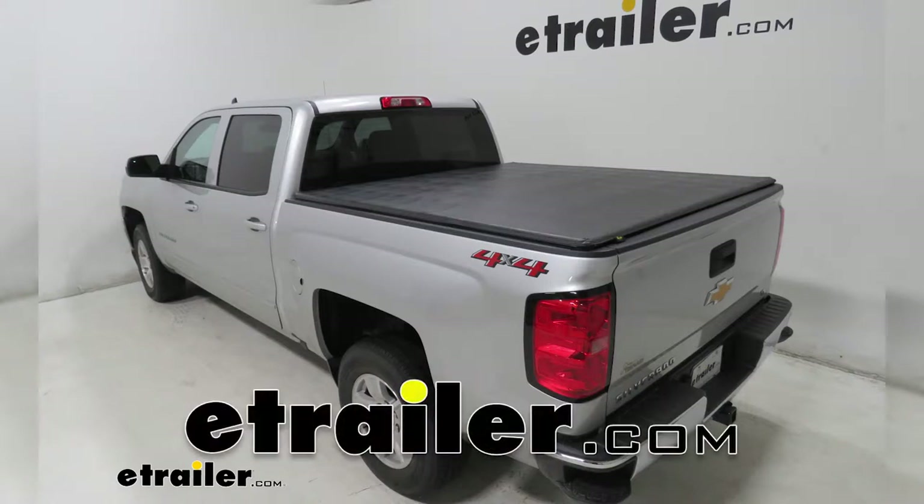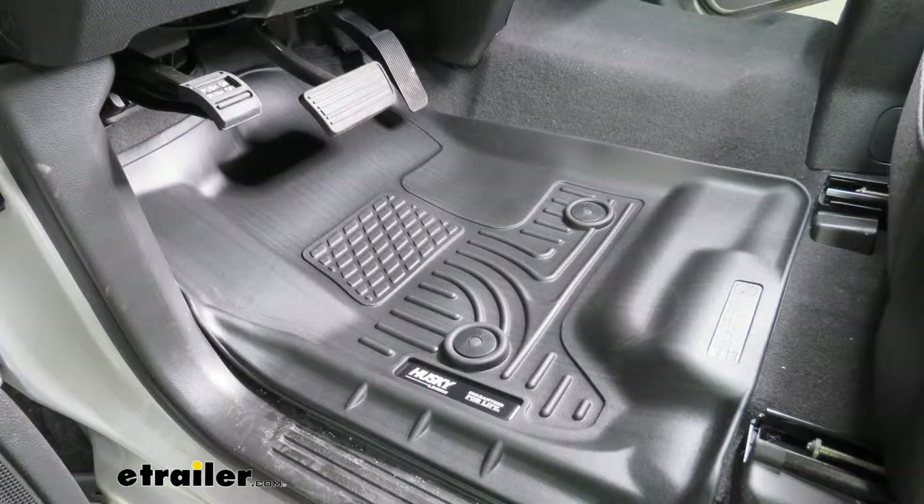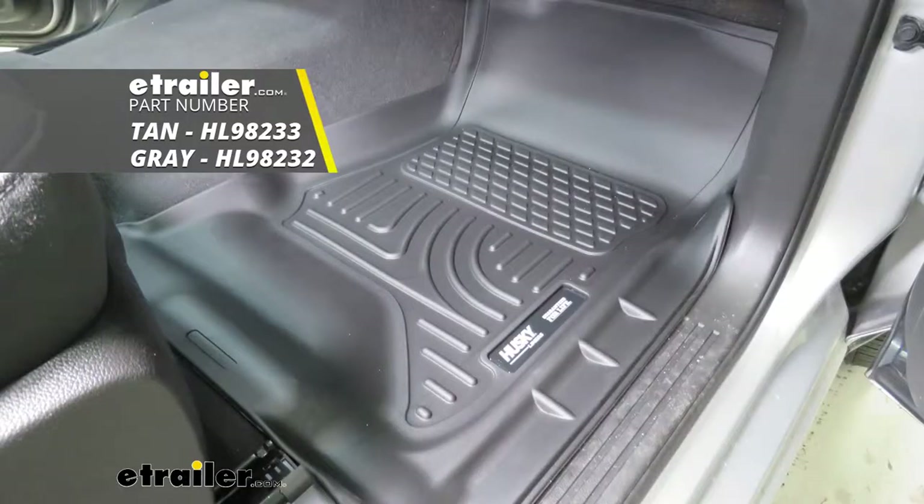Hey guys, today on our 2018 Chevrolet Silverado 1500 we're going to be taking a look at and show you how to install the Husky Liners Weatherbeater Custom Auto Floor Liners. These are available in black and they're also available in tan and gray.